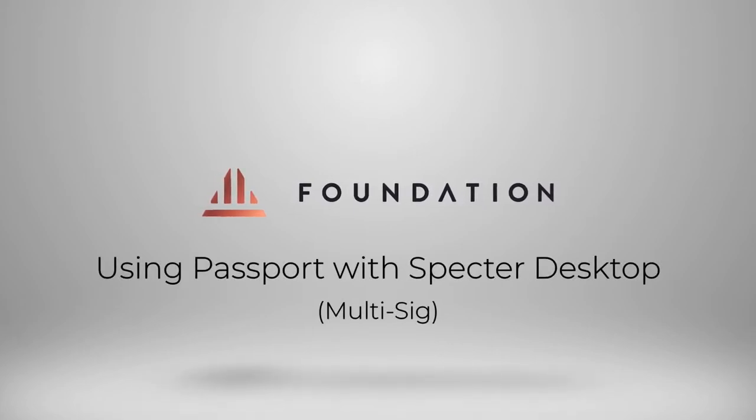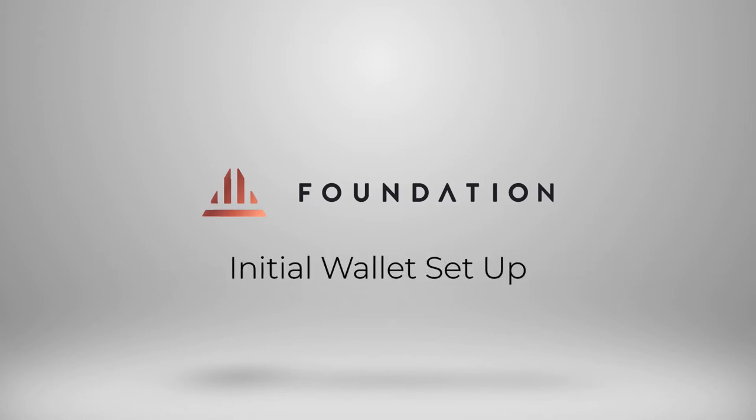Hi everyone, welcome to this short tutorial where I'm going to be showing you how you can use Passport in conjunction with ColdCard in a multi-sig setup using Spectre Desktop. This video is just an example to demonstrate the functionality of Passport alongside another signing device. You can of course create any multi-sig quorum you like using any other devices that are compatible with Spectre Desktop.